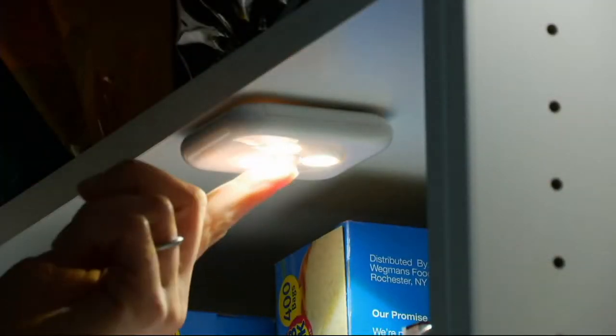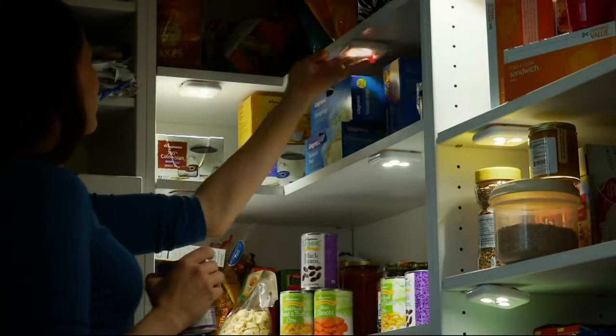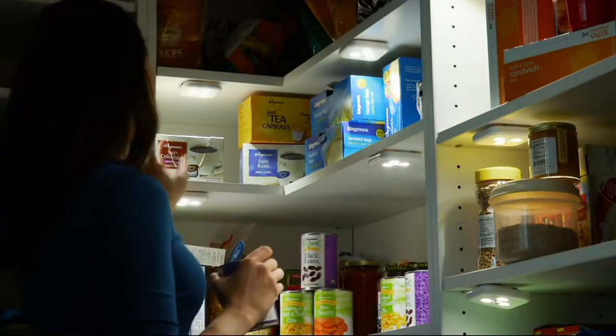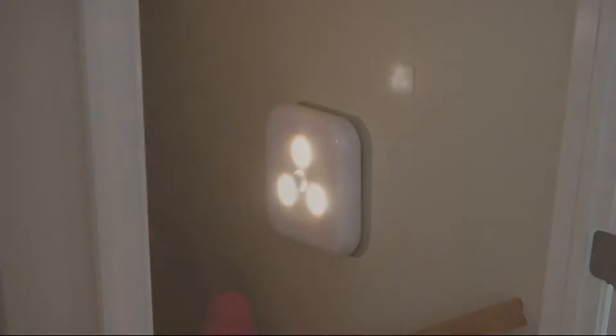You'll never call an electrician. You'll never pay those high costs for all that under cabinet lighting, wherever you need it. You can place it thanks to puck lights. This is a set of six — they're LED battery-operated, self-adhesive under cabinet puck lights.